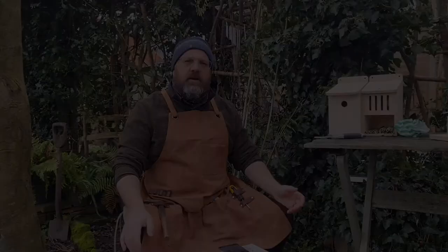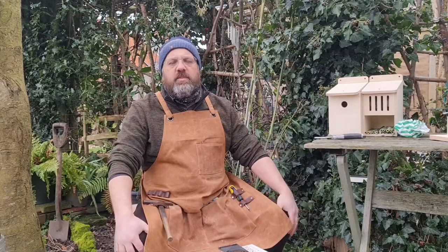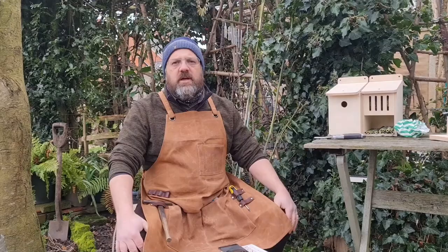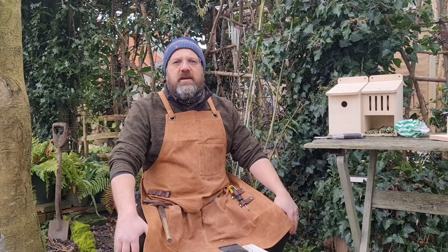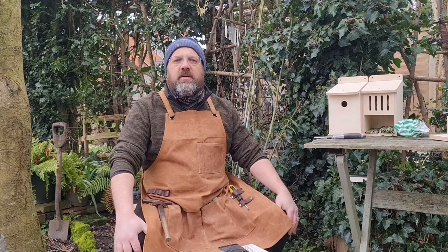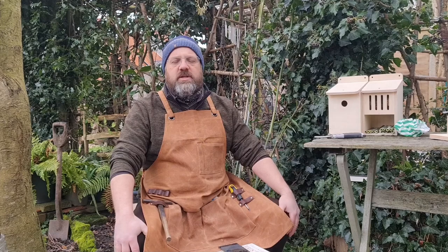Not everyone has materials at home to make a nest box or a garden to observe birds in, but you can go out to local parks and walk through to see what birds you can find. Trees, woodland, and hedgerows will likely have the birds we've talked about today, and ponds or lakes will attract other species. Some birds are very specialised — grebes, for example, build floating nests out on the water. Don't forget National Nest Box Week starts on the 14th February — Valentine's Day — and you can find them at nestboxweek.com.